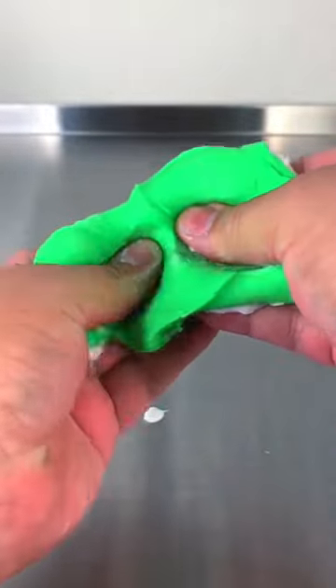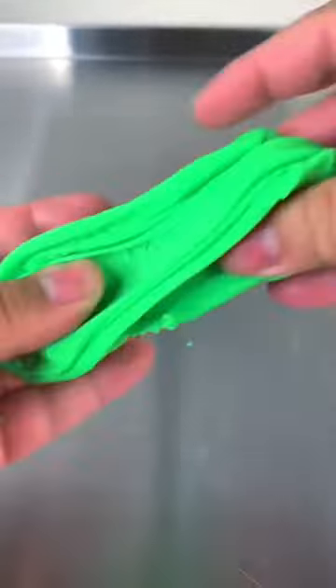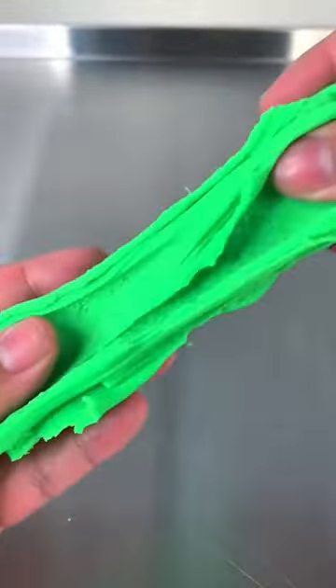When you're done with these steps, you're going to get a really creamy and spreadable butter slime that you made with no glue and no borax.